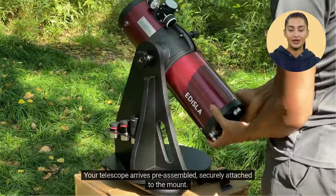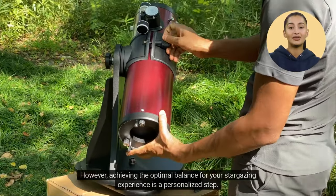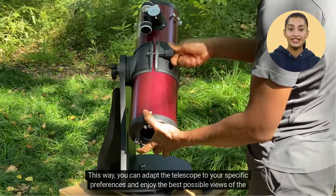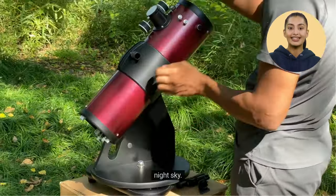Your telescope arrives pre-assembled, securely attached to the mount. However, achieving the optimal balance for your stargazing experience is a personalized step. You can fine-tune this balance by using the provided knob, adapting the telescope to your specific preferences for the best possible views of the night sky.